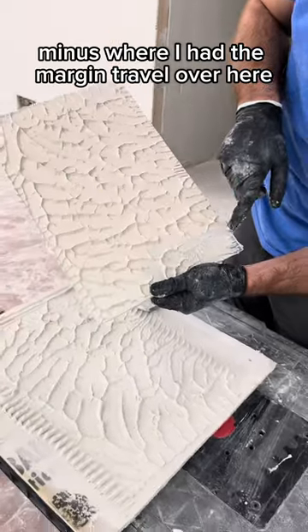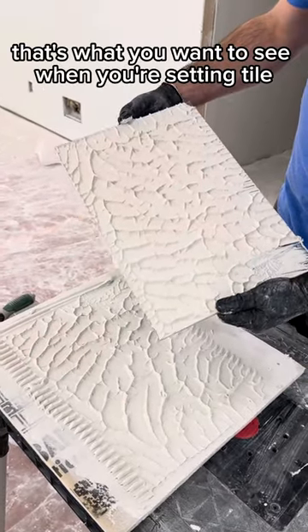And when you're looking for coverage, that's what you want to see — that's what you want to see when you're setting tile.